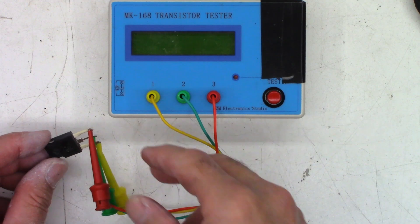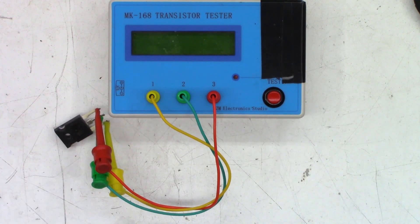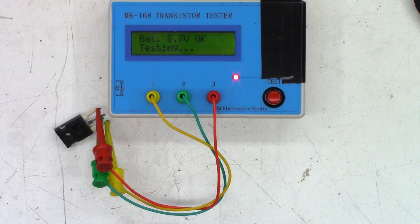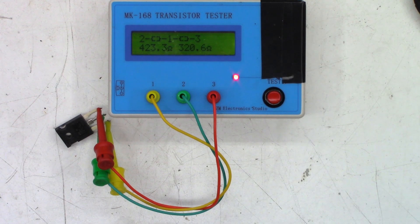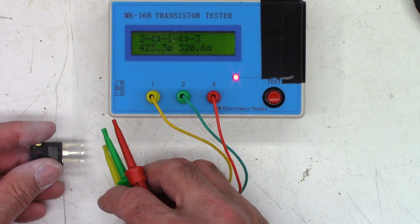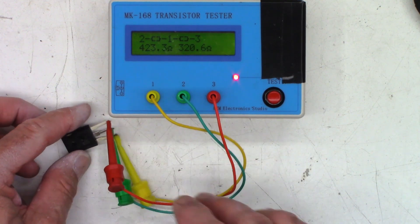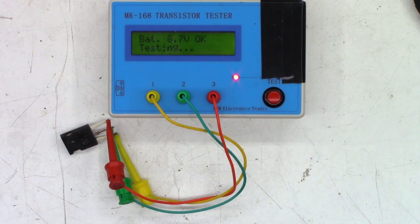The four FETs are now connected to the MK168 tester, with scratch marks on the back for identification. FET number one should read GDS — and it's bad: 423 ohms in one direction and 320 ohms in the other. That is toast. FET number two tests as a good MOSFET — gate, drain, source — so number two is good, number one is bad.